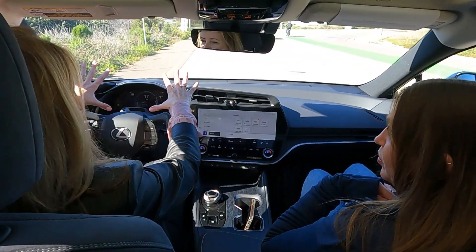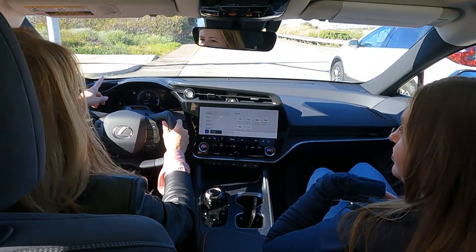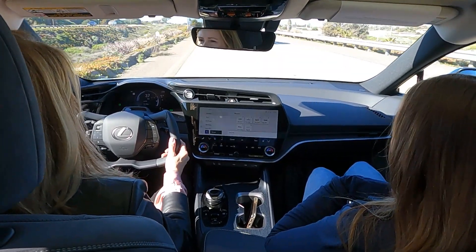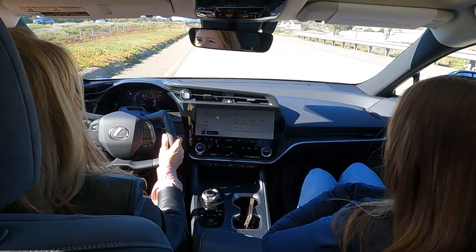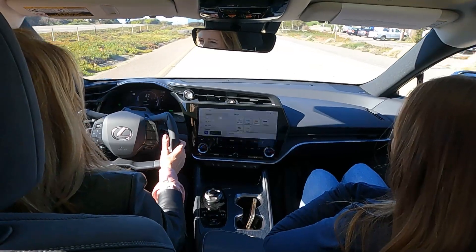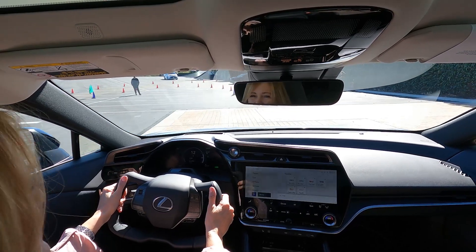What I like most is the visibility — nothing is blocking my view. The driver information screen and head-up display are much more in my line of sight now. It was easy to adjust when trying it on the course — after a few minutes it's not a surprise anymore. It's just adapting to something new. That was the very first experience of Lexus steer-by-wire.